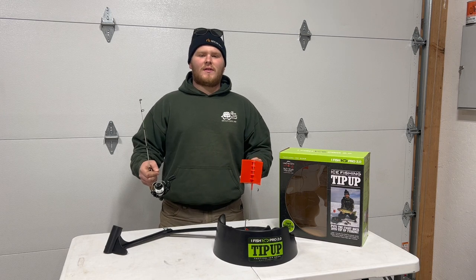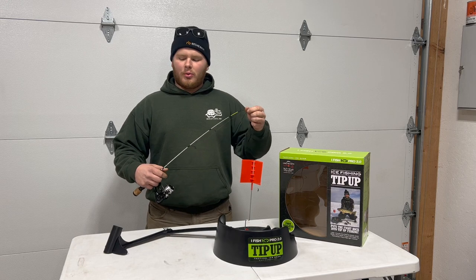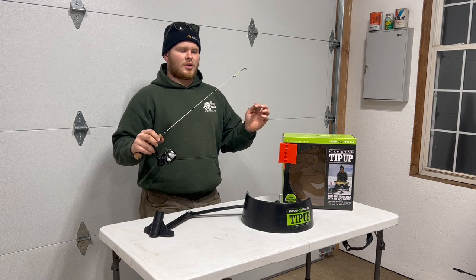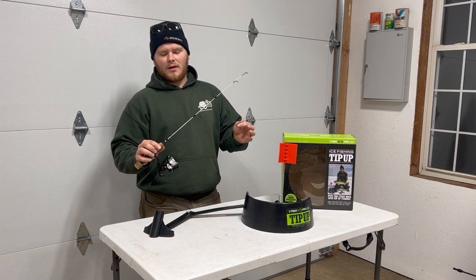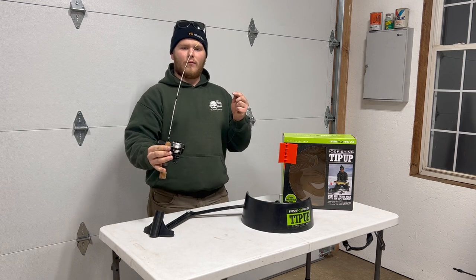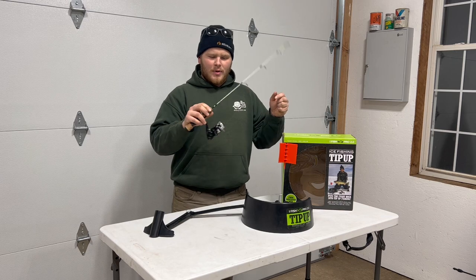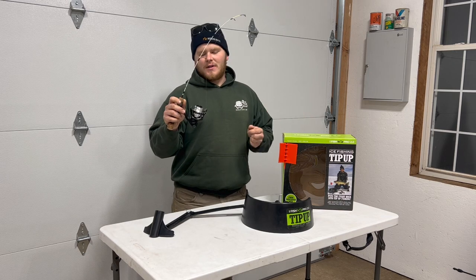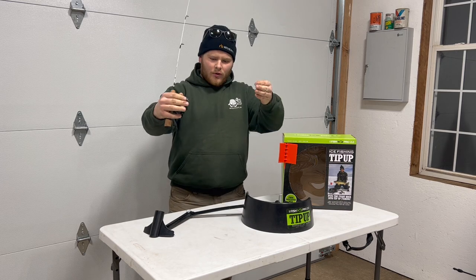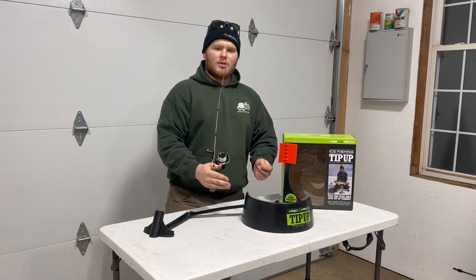After going over some cool features of the iFish Pro 2.0, let's actually get a rod set up and show you how it works in action. As far as your rod and reel setup, you don't need anything special. I have a 13 Fishing Thermo-Ice 24-inch rod paired with an Okuma Area Black ABL-1000 reel. This was actually my first jigging setup getting into ice fishing, but I'm going to move you guys closer and show you on the table how I set this up to be used in the iFish Pro.